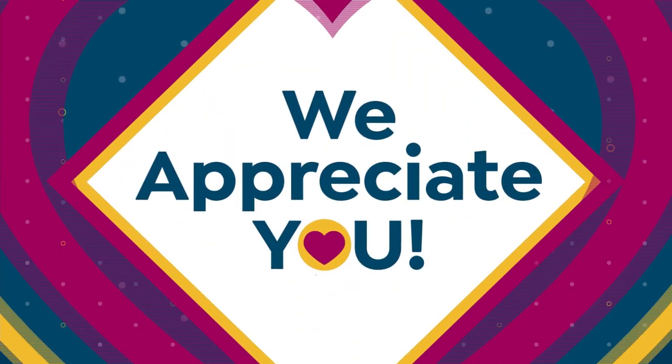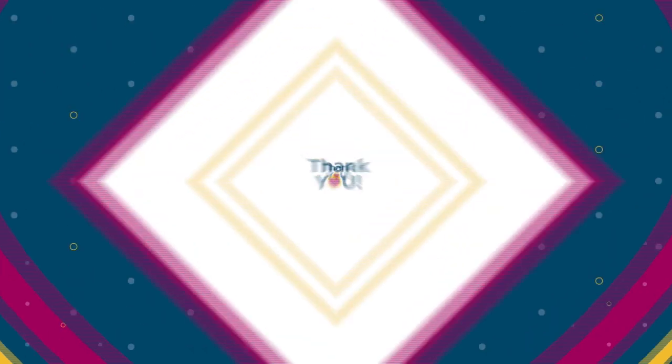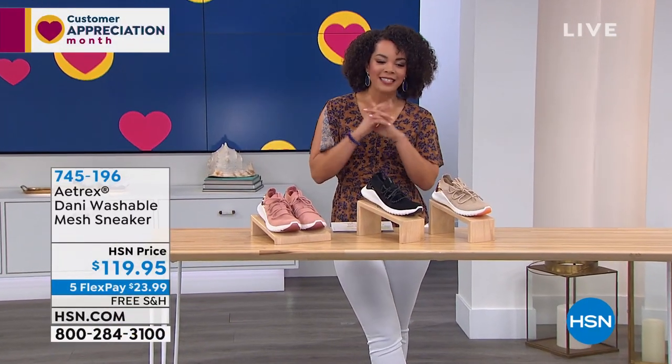We turned Julian from 94 to 84 dollars for you. If you don't have an HSN credit card — and I know we always have a lot of new customers shopping with us, so welcome to HSN — there's no annual fee on the credit card, and as soon as you sign up you get ten dollars off any item you want. It could be the Carly mesh sneaker or Jillian. Go to hsn.com or give us a call to claim your ten dollars off when you sign up.